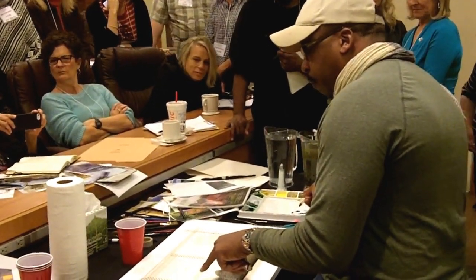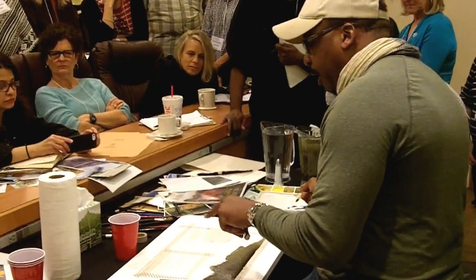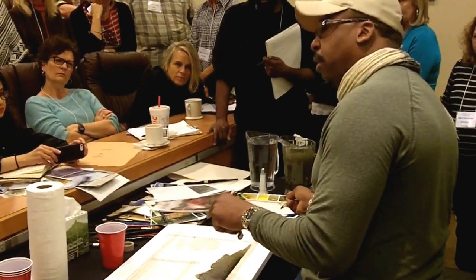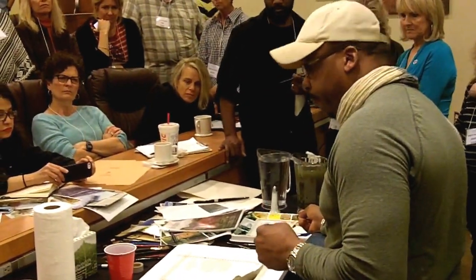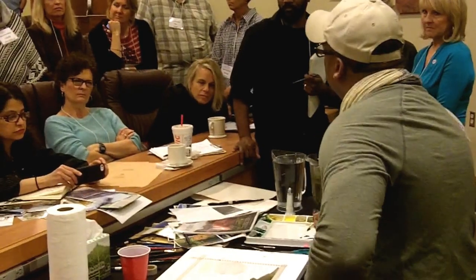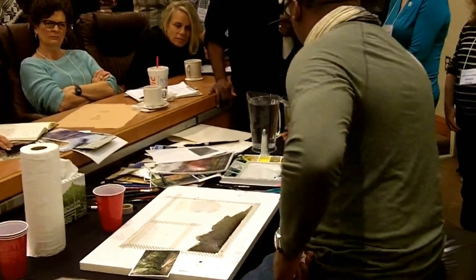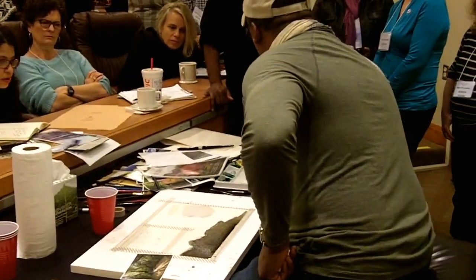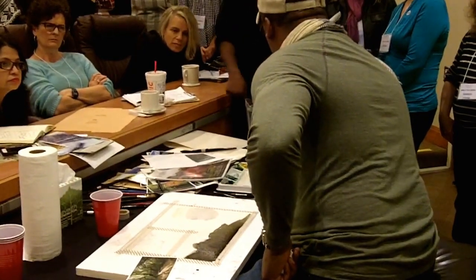So what's going to happen here is that I will let it dry however long it takes. It depends on the atmosphere of the room to determine how long it's going to take to dry. I always dry indoors, unless I'm painting outside — plein air — then it's going to be different.